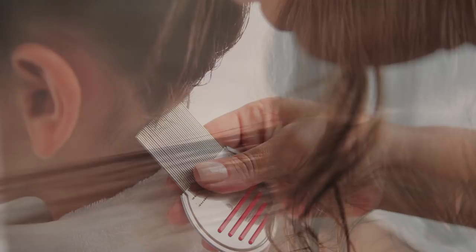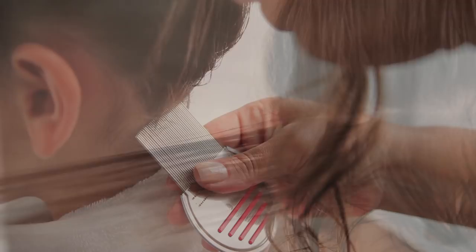For an outbreak, you will want to work with smaller sections of hair. Pin each completed section away from the rest and comb methodically throughout the layers. Always place the used wipes in a Ziploc bag to contain any live bugs.